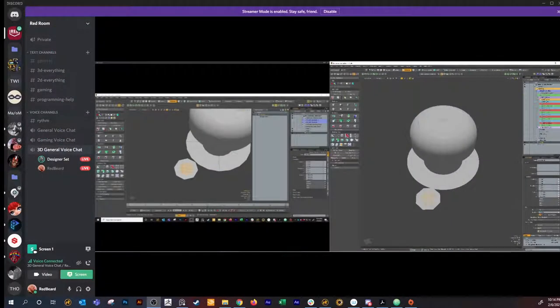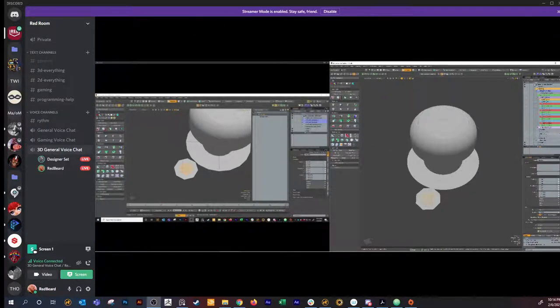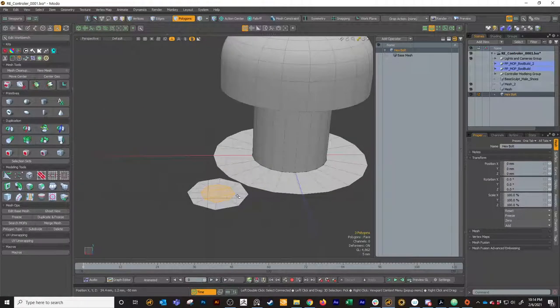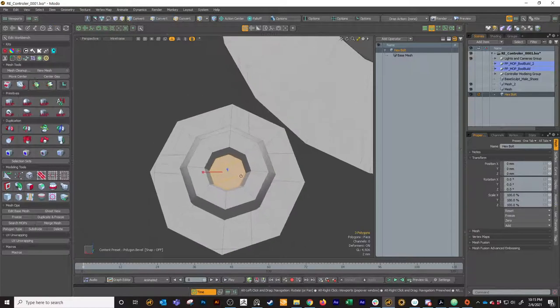Cut to new mesh - cut that out to new mesh, ignore the mesh up, and name it hex bulb. Then I'm just going to bevel that up, give it some height. Shift bevel again, pull it in a little bit. Shift bevel again, pull it in. Shift bevel again, pull it down and in. And now it looks like that.